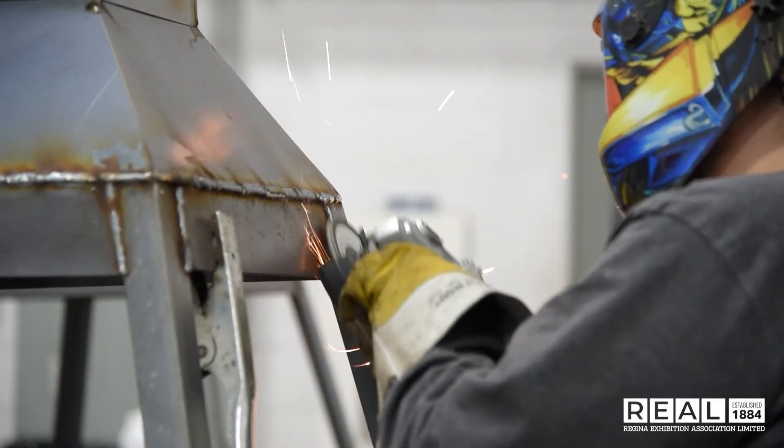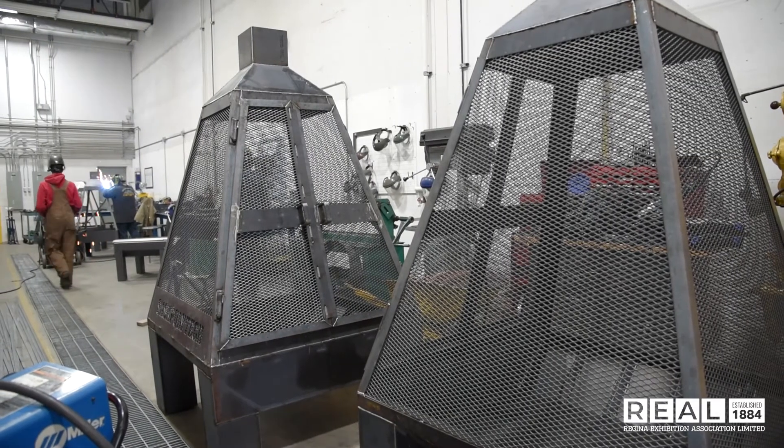I thought it was awesome — making stuff is one of my favorite things to do. There are some aspects that test your skills a little bit, but it's coming out really nice.